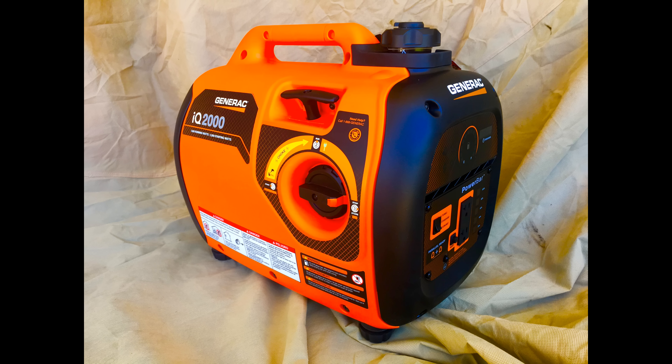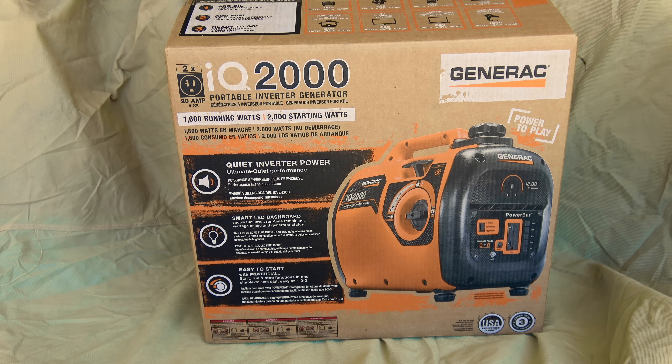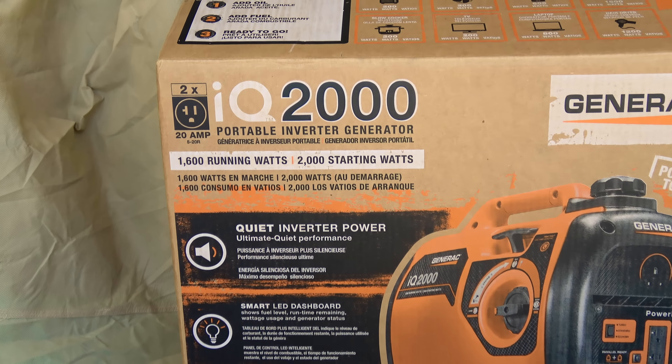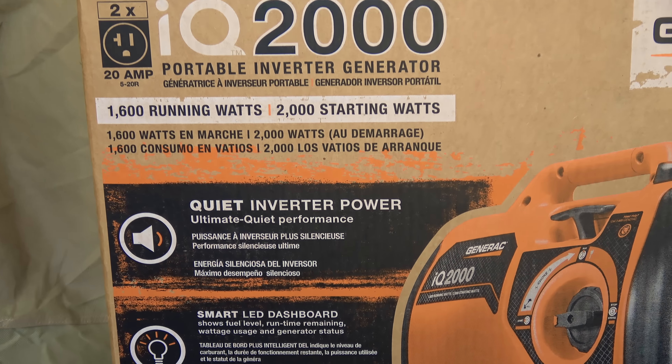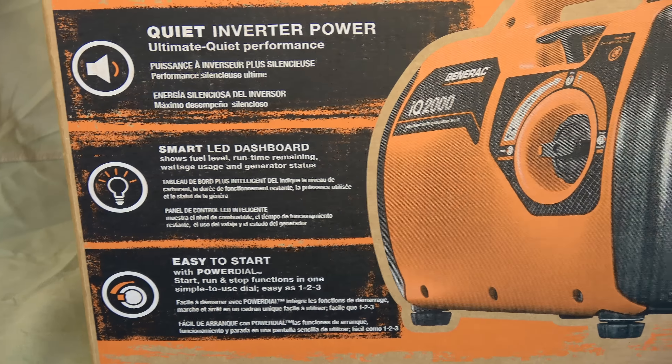Today we will be unboxing the Generac IQ 2000 generator. Specifications are rated at 1600 watts with a burst of 2000 watts starting load, with 120 volt output at 13.1 amps.